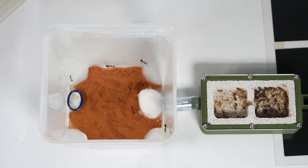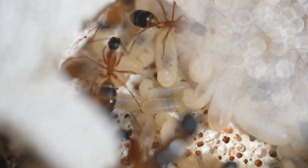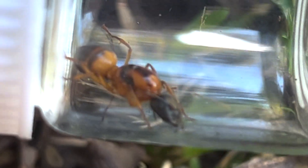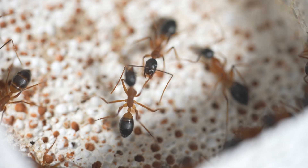This colony will continue to grow significantly over time and could eventually house thousands of workers. The queen can live as long as 15 years, but the workers will survive only about one year.